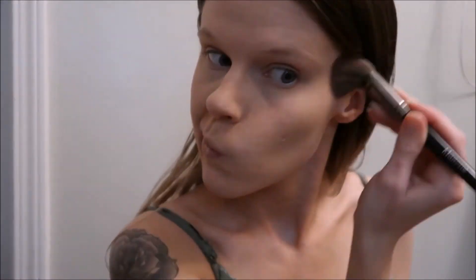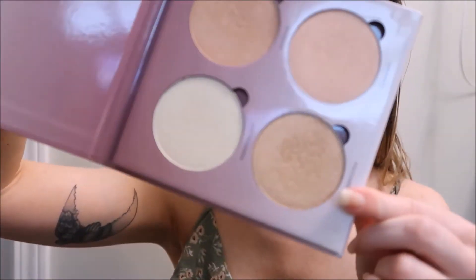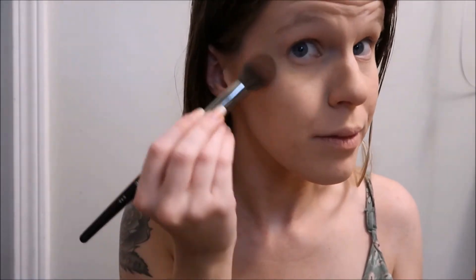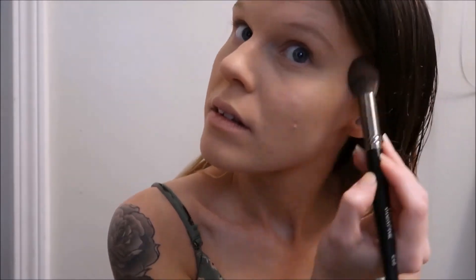Taking my tried-and-true Wet n Wild bronzer and just bronzing up my face just a little bit. And my new favorite thing in the whole wide world is my Anastasia Beverly Hills Sugar Glow Kit — I love every single color but especially Butterscotch, and I just use this to highlight my face, oh so pretty.